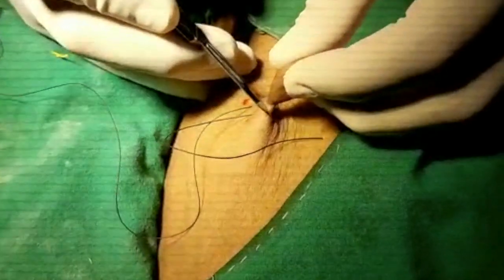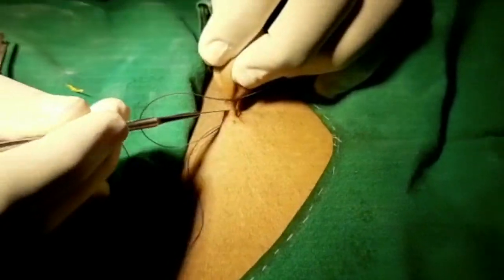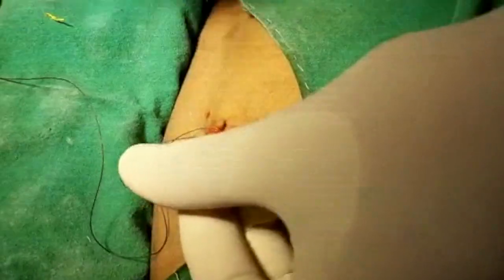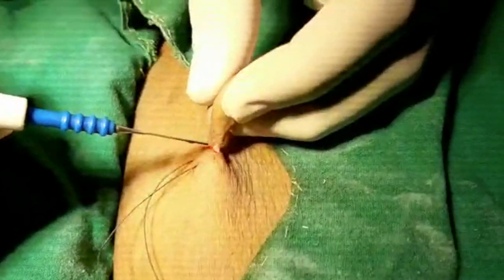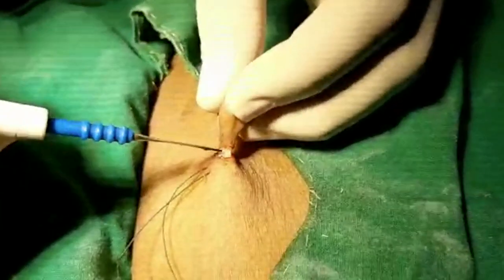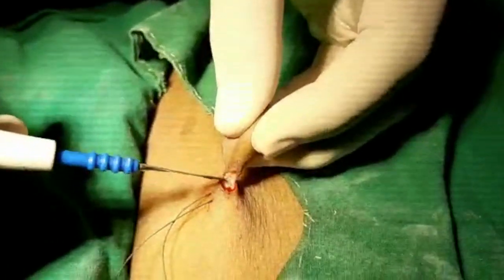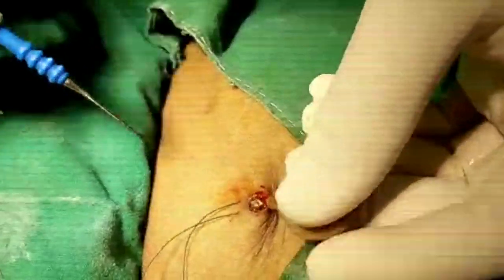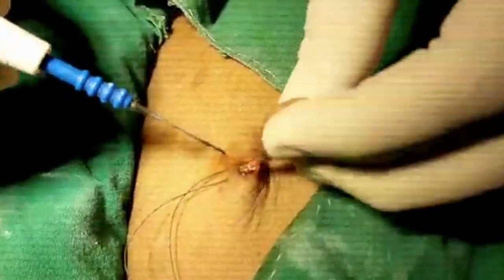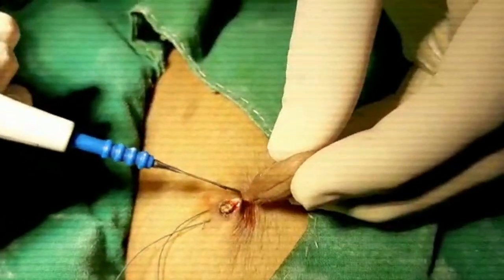Give a small incision at the base like this. Now we will be excising the mass — start from here. There is no significant bleeding, and the mass is excised.